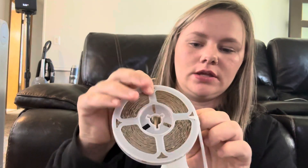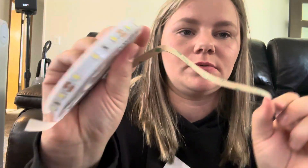Hi guys, it's Kirsten. I just wanted to share with you the Go V LED lights. These are really easy to install and work. They come in these two little rails, and you take this off, and right there you have a little sticker that you start to pull off and attach to wherever you want.